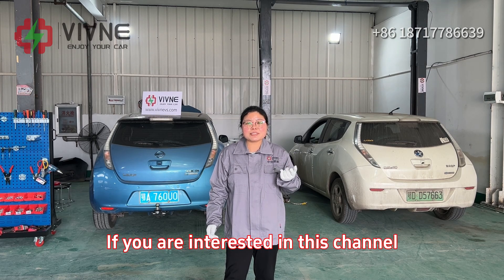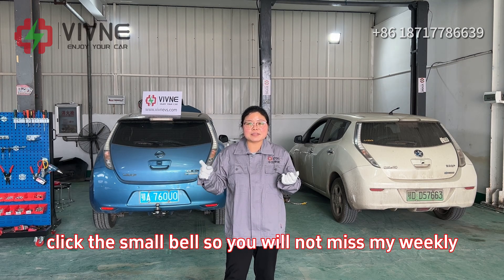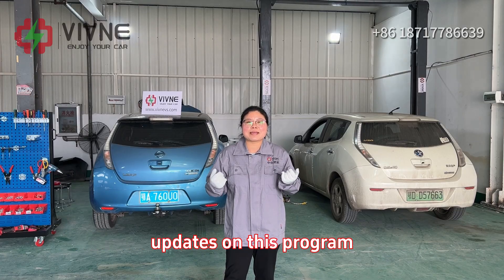If you are interested in this channel, please don't forget to subscribe my channel and click the small bell so you will not miss my weekly updates on this program. Today,